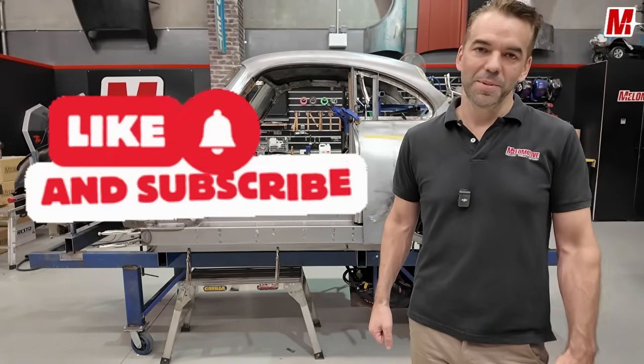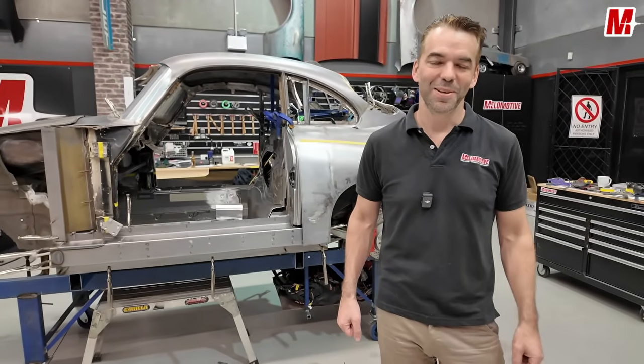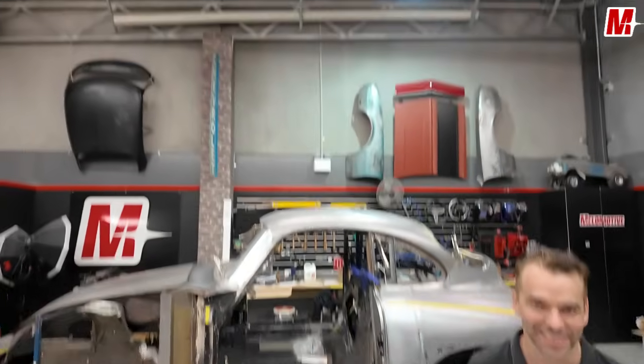Like and subscribe! I've got to finish editing and I've got a ton of phone calls to make. All right, see you!